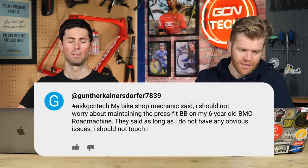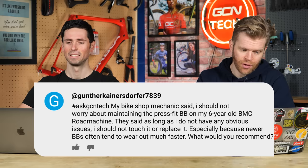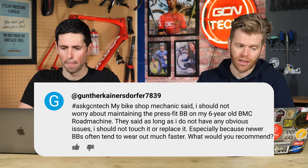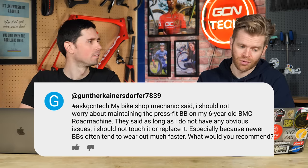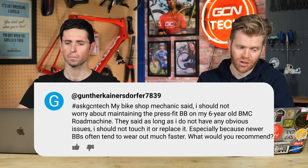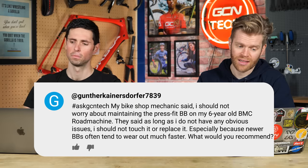Next question is from Gunther Canersdwarfer. My bike shop mechanic said I should not worry about maintaining the press fit bottom bracket on my six-year-old BMC road machine. I don't have the special tools to open it. They said as long as I don't have any obvious issues, I should not touch it or replace it, especially because newer BBs often tend to wear out much faster.